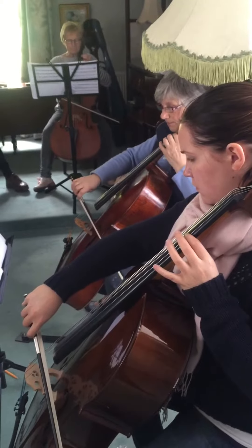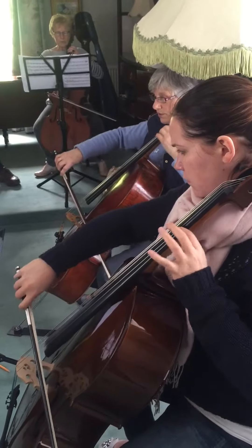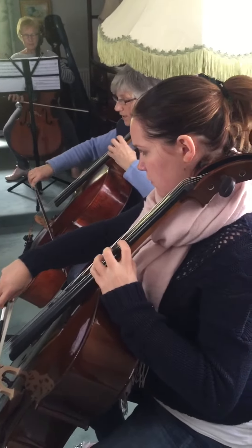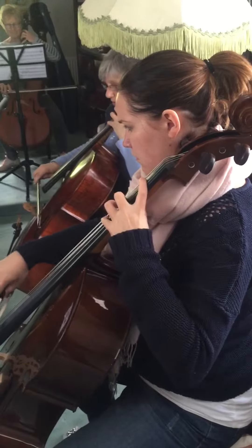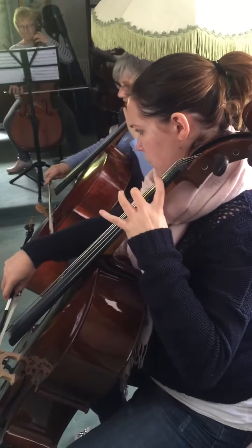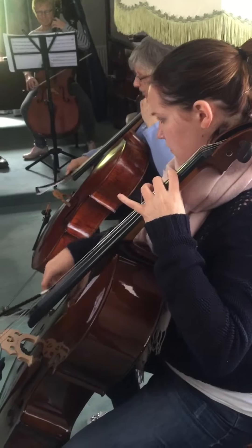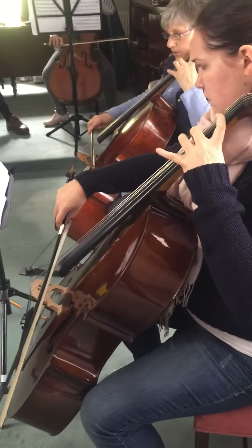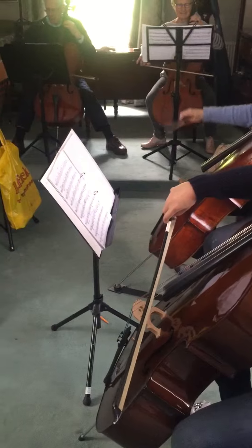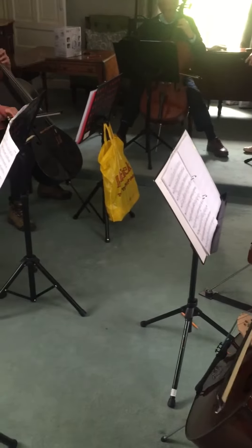C to A flat, so 3, 4, 1, 2, 3, 1, 2, 3, 1, 2, 3, 1, 2, 1, 2, 3, 1, 2.